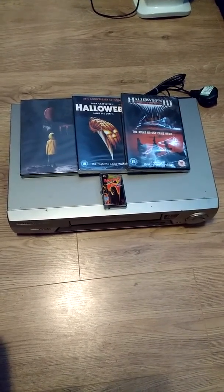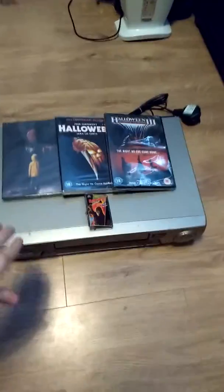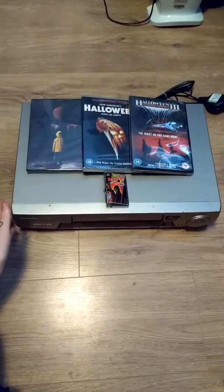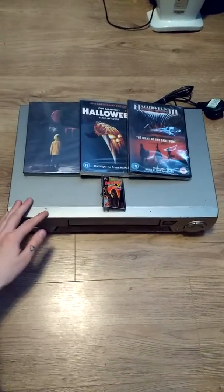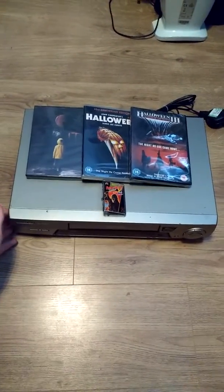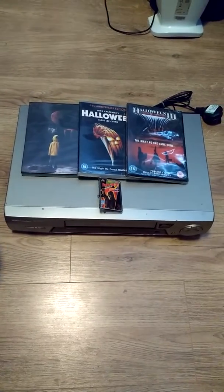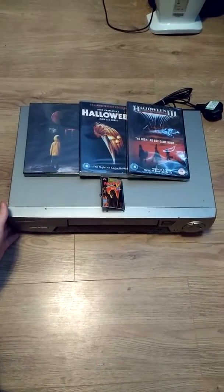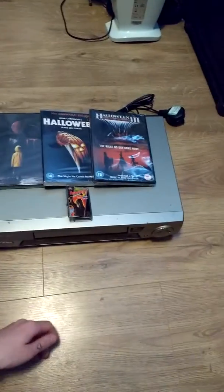Hello guys, I wanted to show you some stuff that I got today. The main thing being this VHS player which I finally picked up from the lady that was selling it to me. I tried to find one in thrift stores and charity shops but couldn't find anything, so I had to resort to Facebook Marketplace and found this. She just dropped it off about half an hour ago, so I figured I'd show you these four things that came in the post and this VHS player.